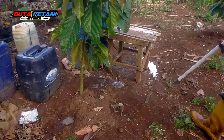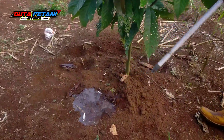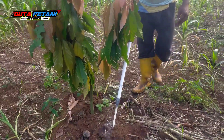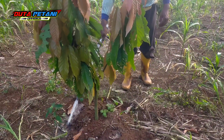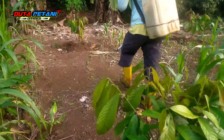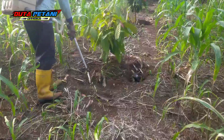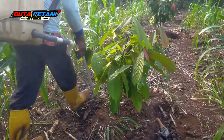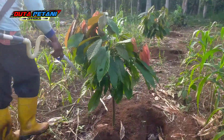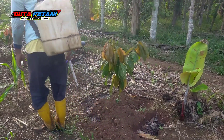Tekniknya masih sama ya teman-teman — kurang lebih satu sampai dua gelas setiap tanaman. Kita putar keliling saja, tidak apa-apa, mau satu tempat pun tidak masalah. Untuk pemberian dolomit ini, kita coba putar kurang lebih 200 sampai 400 mili. Monggo, kesenangan kawan-kawan — mau sedikit, mau banyak, tidak apa-apa.